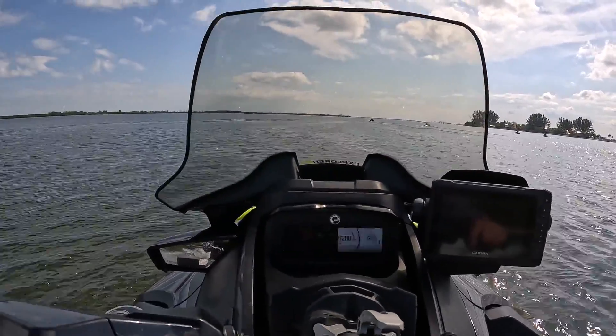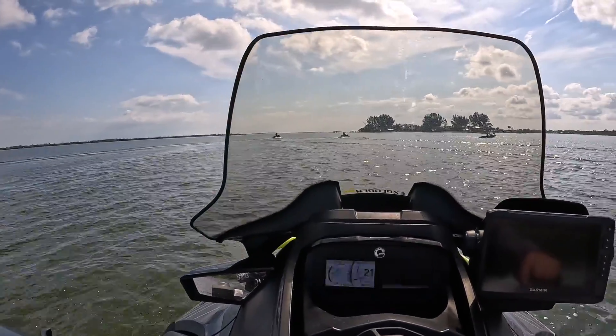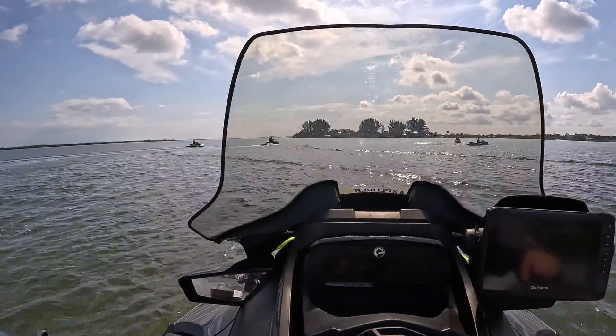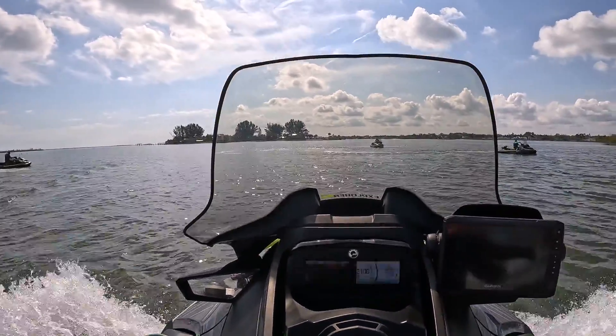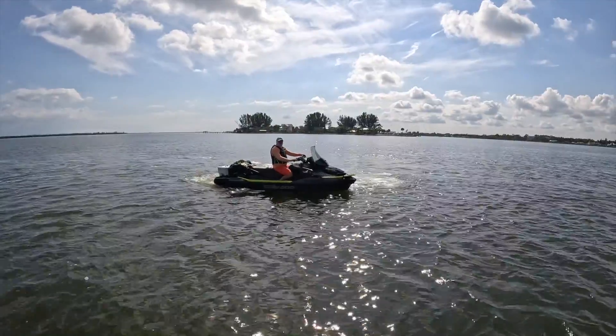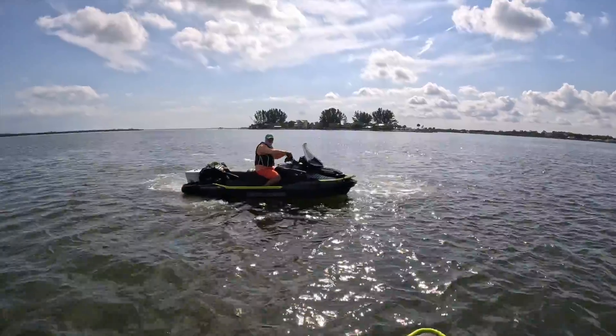I love the windshield, I'm not gonna lie guys. It creates like a bubble around you — like no joke. Here we go baby, let's go exploring, I'm ready!